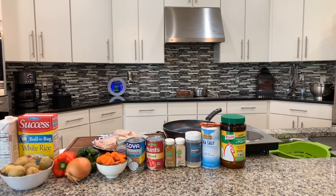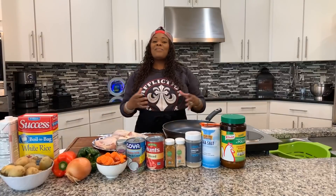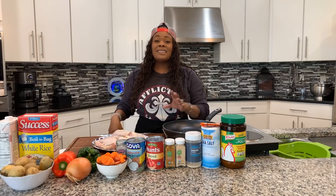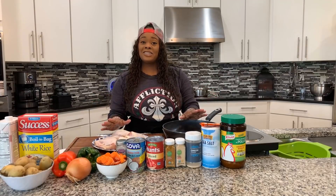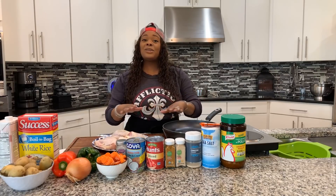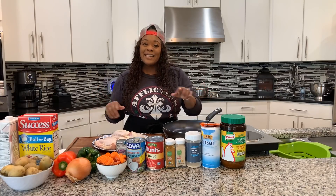Hi everybody, Jeannie Young is back and I'm back with yet another amazing recipe. I am so excited because today at the Young's house Jeannie Young is going to share with you all how easy it is to make delicious curry chicken. This curry chicken right here is so delicious and so easy to make, doesn't require a lot of ingredients, and you know making Jeannie Young's curry chicken is gonna be so tasty.